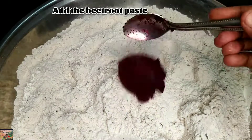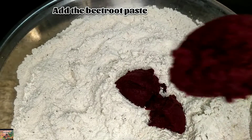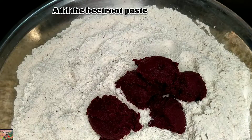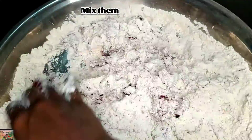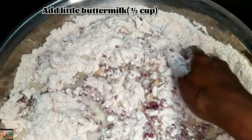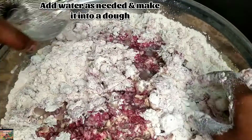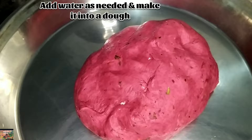Now just add the beetroot paste. Salt to taste — you can try this recipe at home, even kids enjoy this. Add half cup of buttermilk, and for the rest you can add water and make it into a dough. Now let's roll the dough.